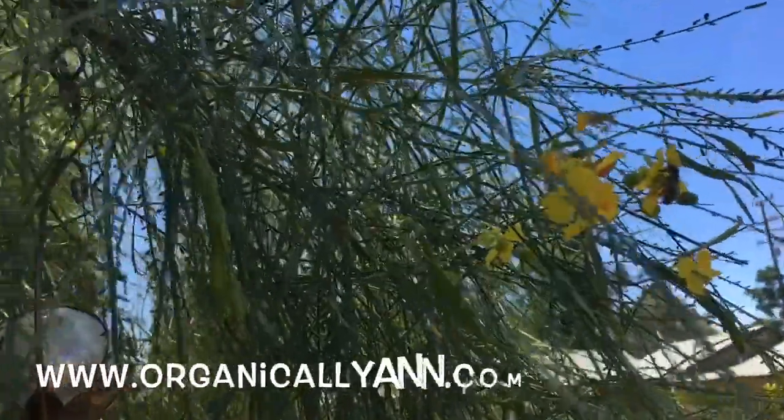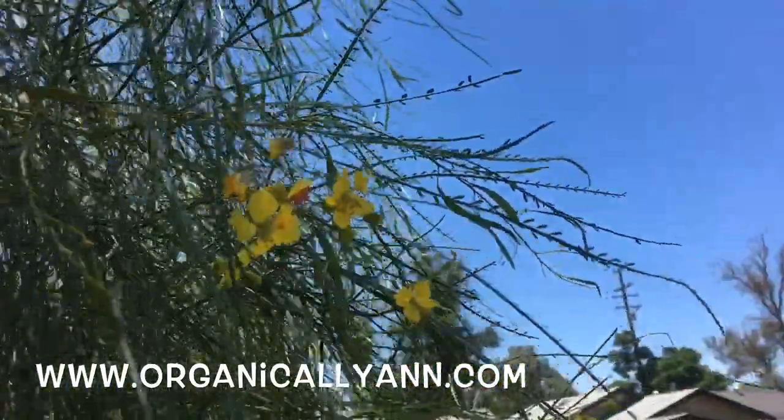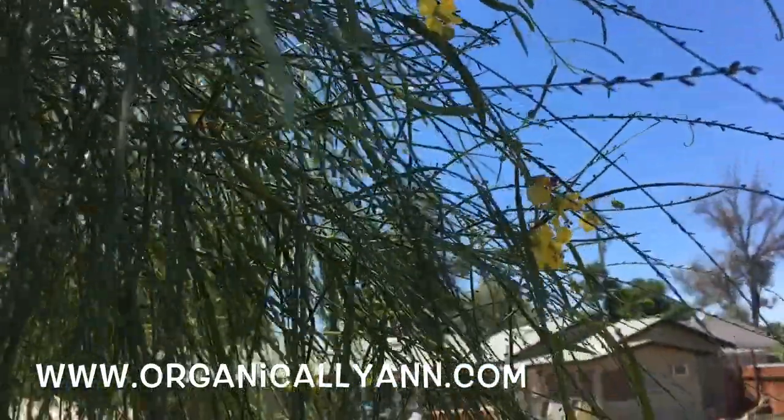You know who else loves the Palo Verde? Our bees. Bees absolutely love the flowers of the Palo Verde — I don't blame them.